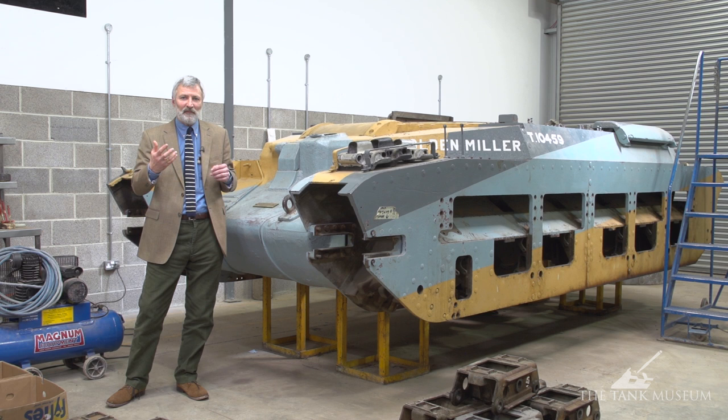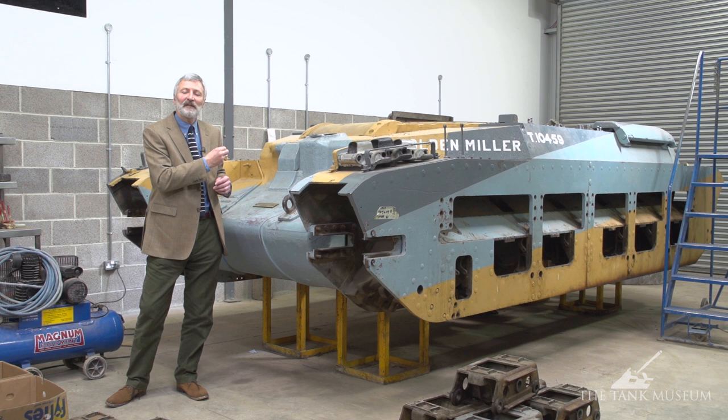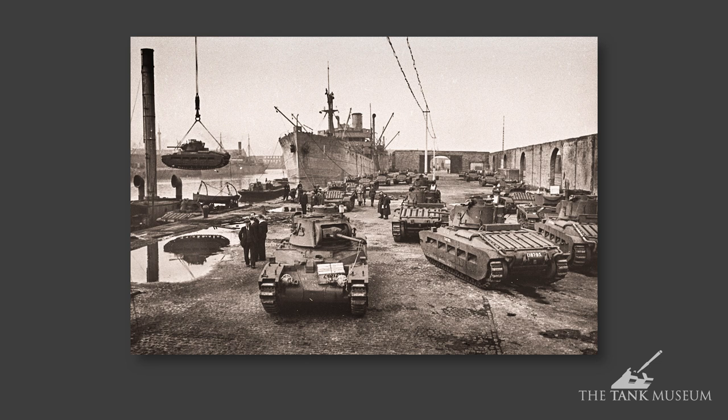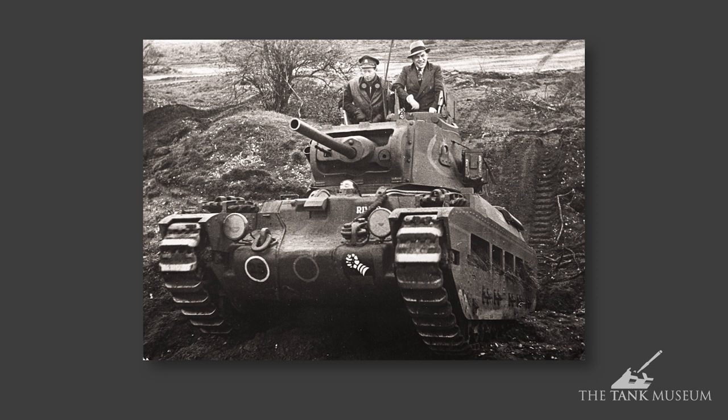By 1942 it was easily being outclassed by the 50mm long high-velocity guns on the Panzer III, and later by the 75mm high-velocity guns fitted to Panzer IVs. But early in the war it offered very effective armour protection and firepower. As for mobility, it was a slow tank — about 15 miles per hour top speed. For an infantry tank helping troops attack a prepared position, that didn't really matter. It had a range of around 150–160 miles on the road before needing to refuel.